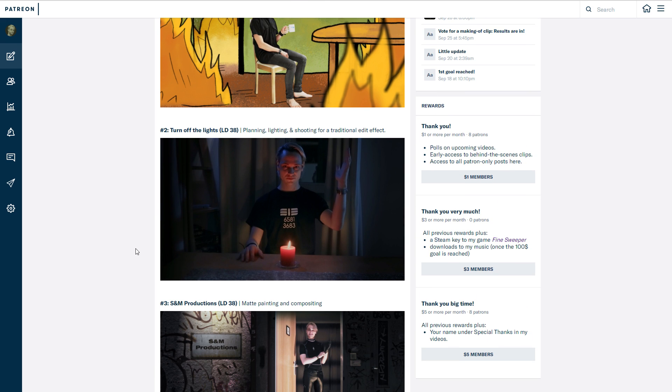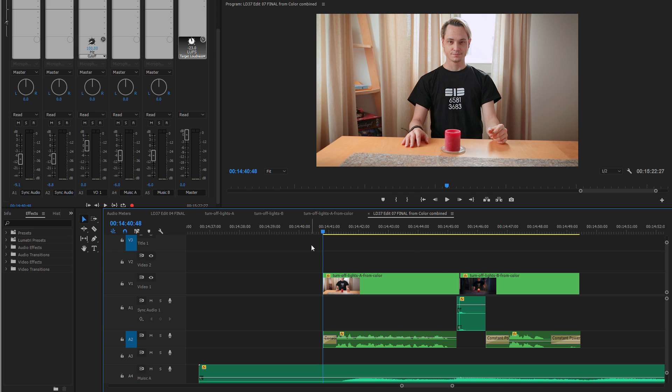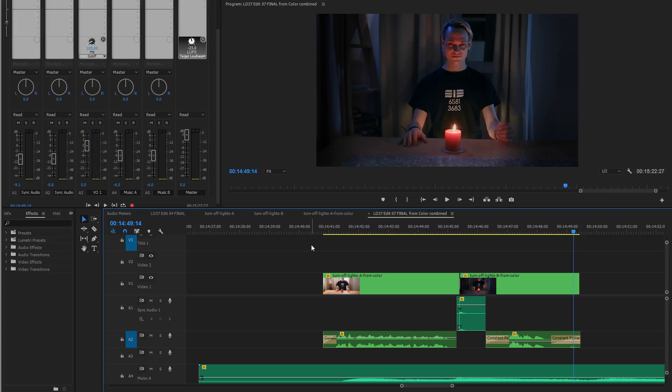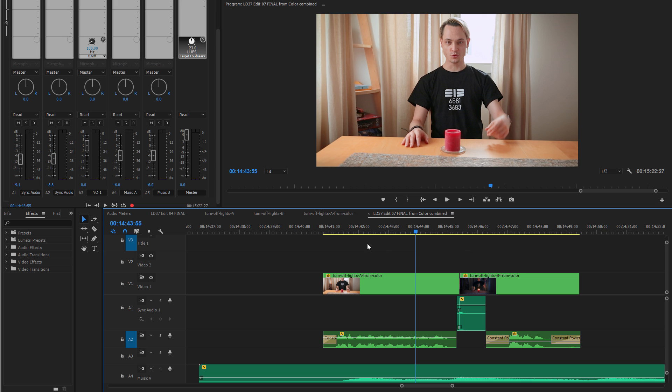To refresh your memory, this one is from Ludum Dare 37 — or 38, I completely messed up the numbers. Anyway, to refresh your memory, this was the clip: 'The cheap and easy way to make something look spooky is to just turn off the lights.' This effect was done the good old-fashioned way by shooting it twice — once during daytime and once during nighttime — and having everything match up as closely as possible. Even my acting and position had to be spot-on. So this is how I shot it.